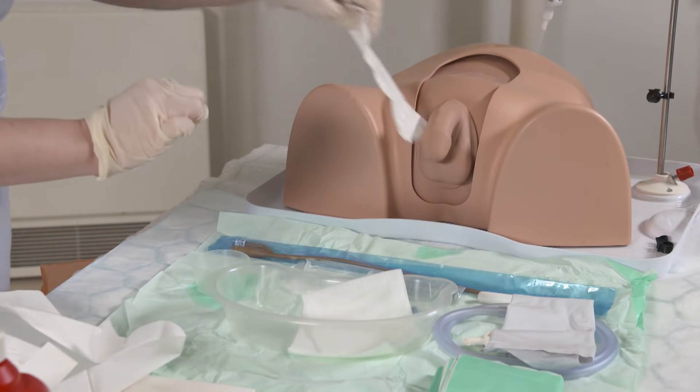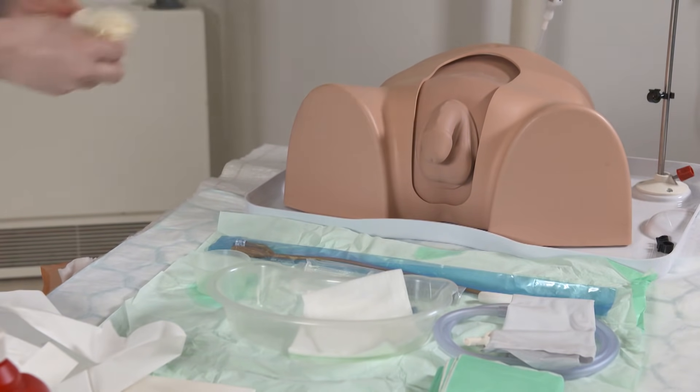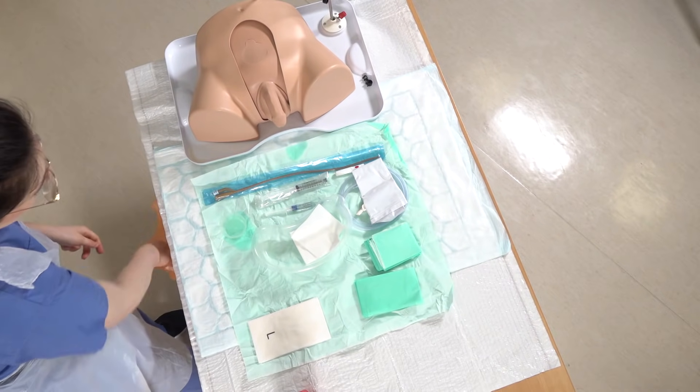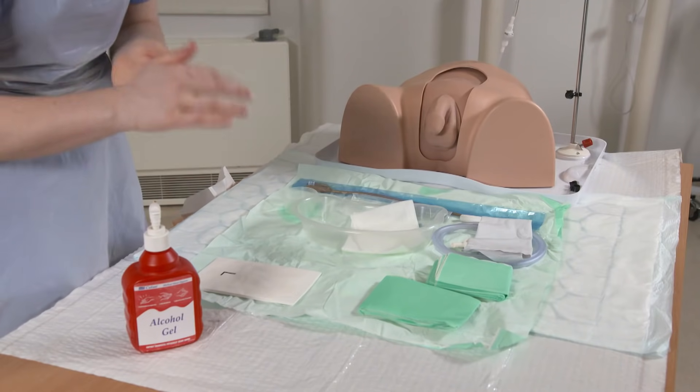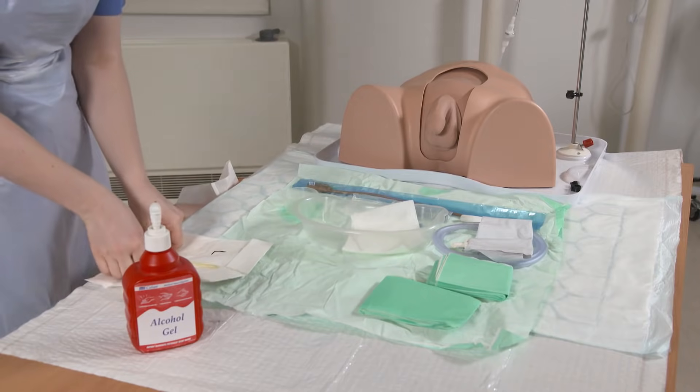We can get rid of this piece of gauze and these first set of gloves. I'll just put my anti-wrapper on the lid as well. Then just wash my hands again, and put my second pair of sterile gloves on.